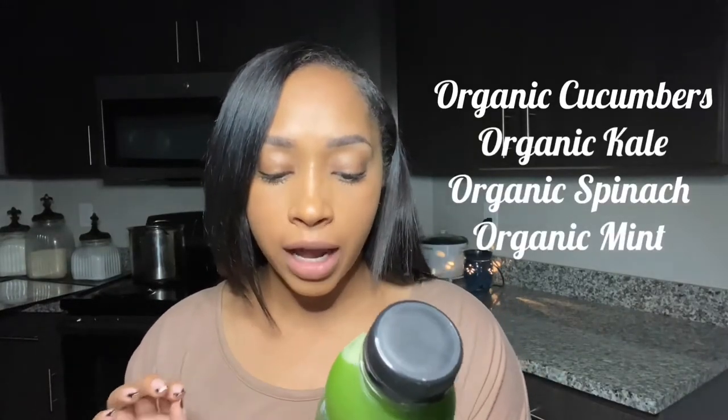It is roughly about 11:30. I normally fast until about noon so I start kind of late. The first one we're going to drink is called Sweet Green, and it contains organic cucumber, organic apple, organic kale, organic spinach, and organic mint. This is a 16-ounce bottle and the serving size is two servings per container, so this is supposed to be a meal replacement.